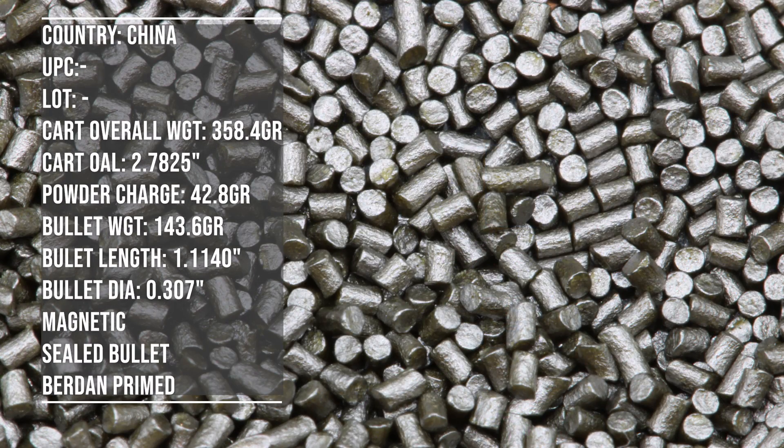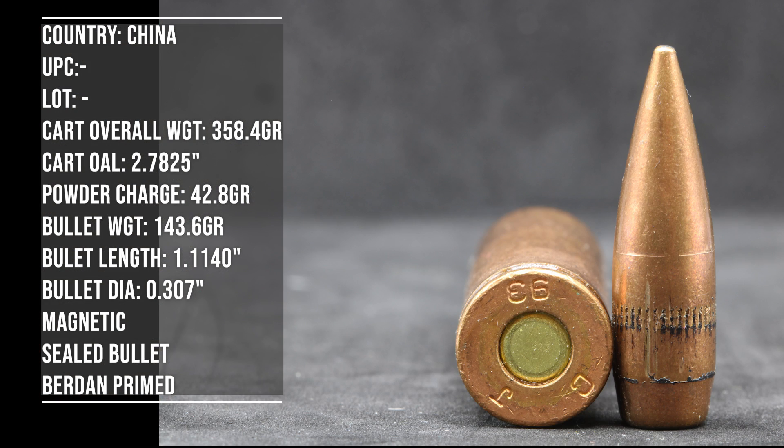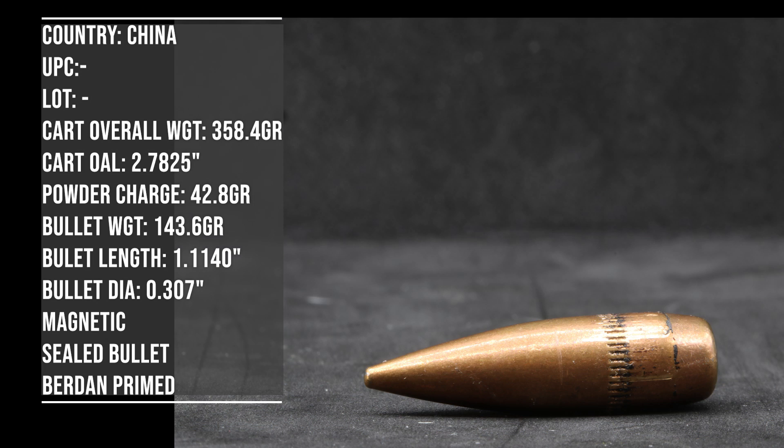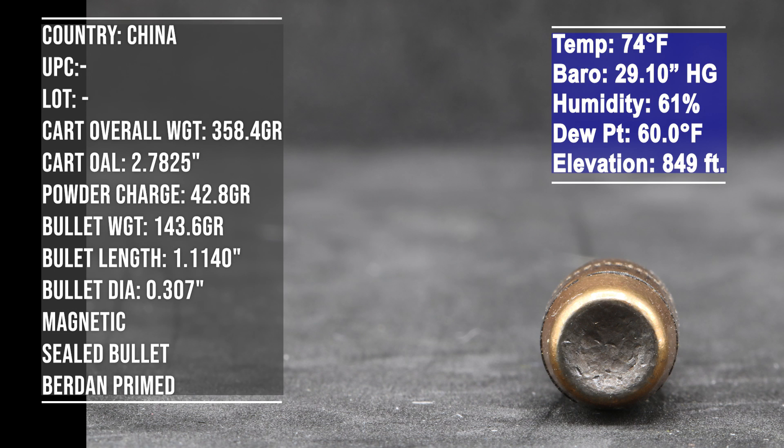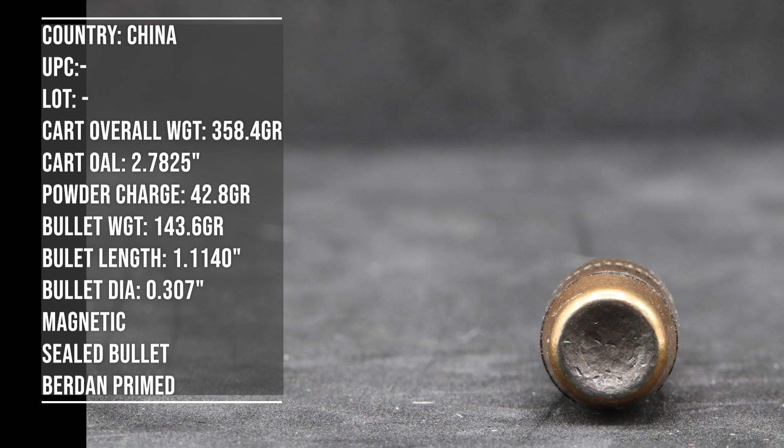As with all of our ammo testing, I try to bring out a few different barrel lengths so we have a good spread of velocity and information. We have a 12.5 inch, a 16 inch, and a 22 inch. We have our Pro Chrono Digital DLX for our chronograph. It's about 70 to 75 degrees outside, overcast with a little bit of wind - a really good day for shooting.